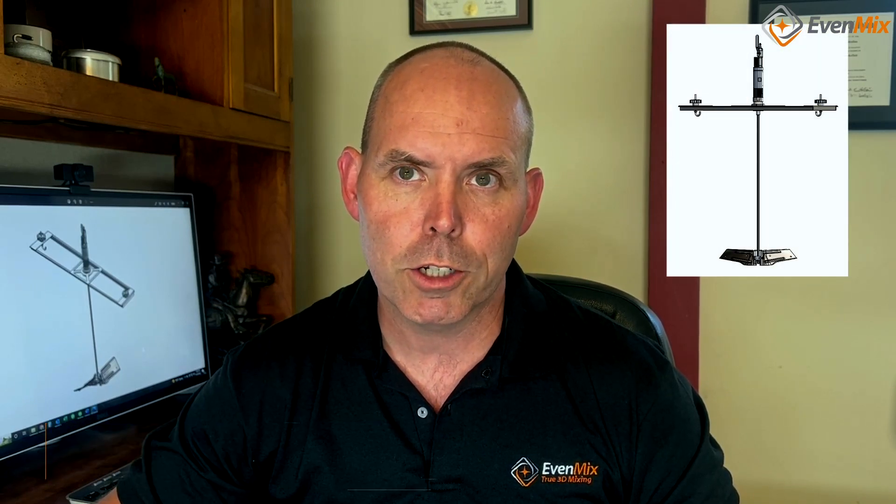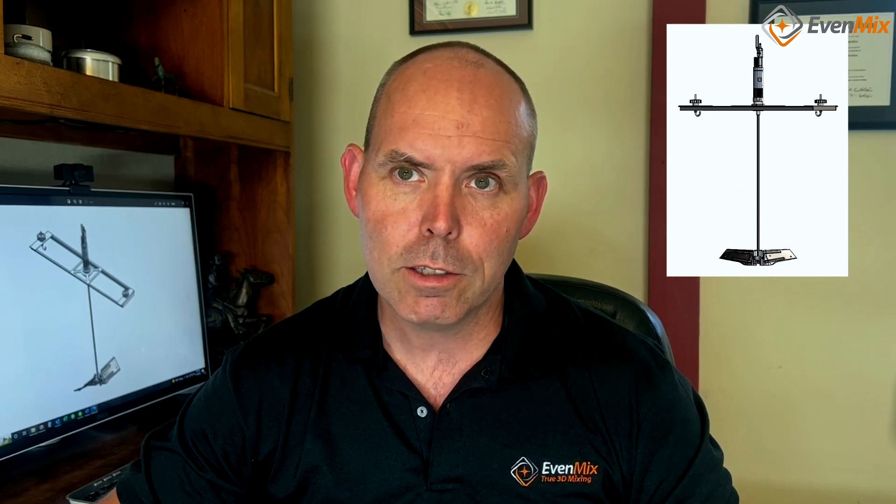Hi, I'm Phil Rankin, the founder of Evenmix. Today, I'll be covering the benefits of the IBC Bridge. In many cases, it is not necessary to use an IBC Bridge, but there are two major benefits of using this accessory.